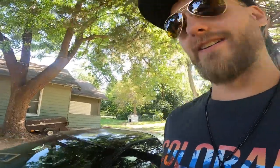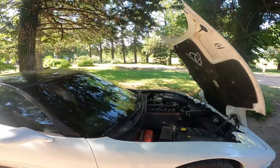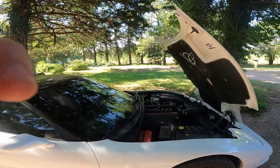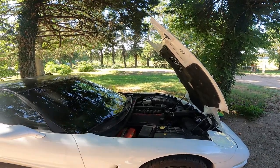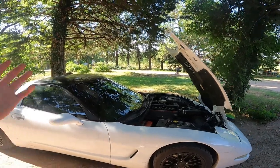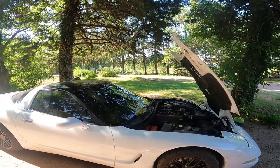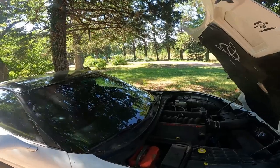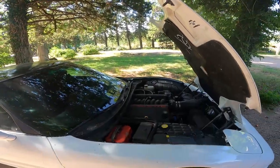So I'm gonna pop the hood and I'll show you guys. A little backstory: yesterday I was driving the Corvette. I took Cohen to go do something, gave him his ride in the car. Then later on in the day I took Riley to go do something else, and wouldn't you know it — AV, literally right down the road here, overheats.